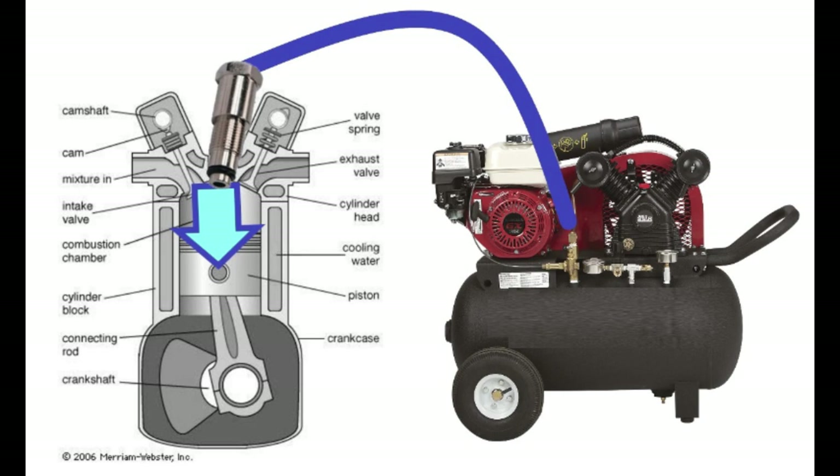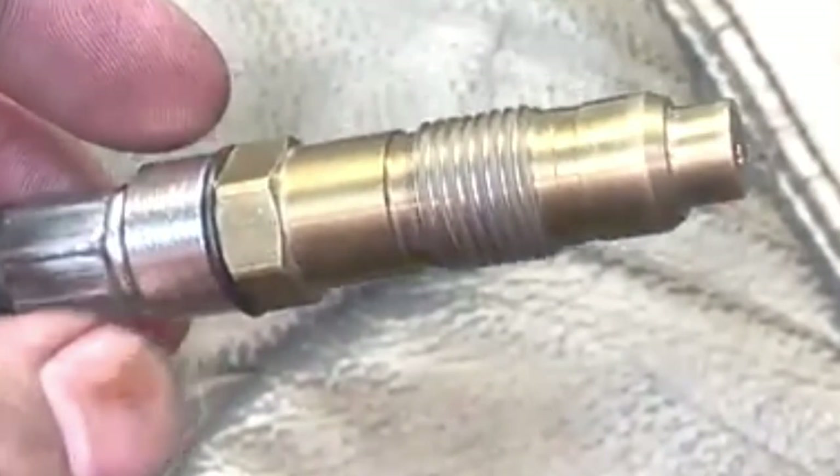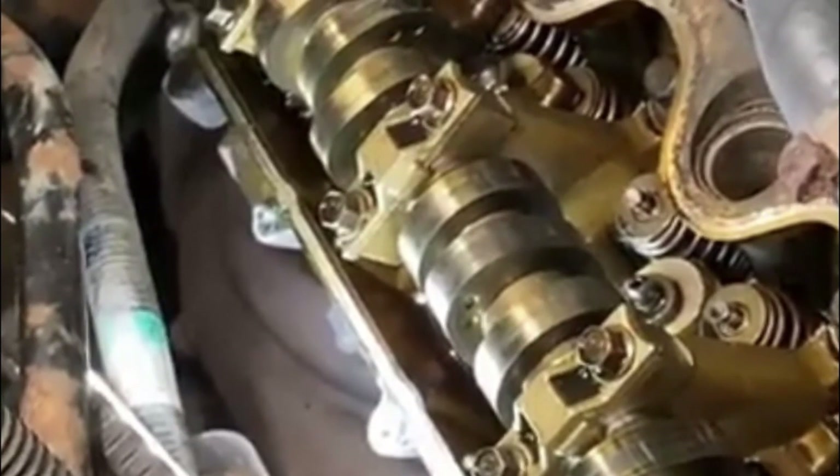By blowing the compressed air into the cylinder we will force air out of any hole or opening which is causing the low compression. It is normal for some of the compressed air to seep past the rings and down into the crank cases.